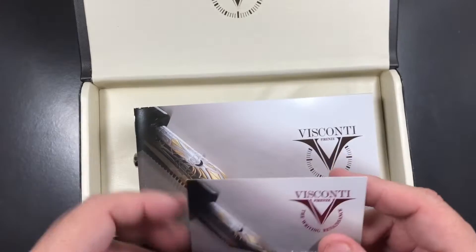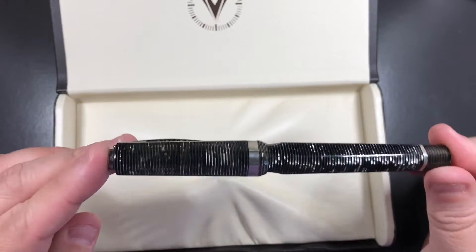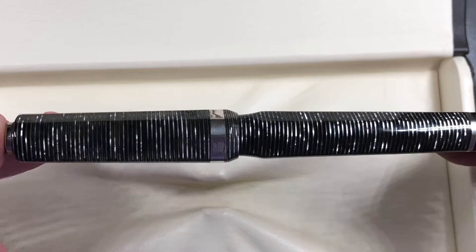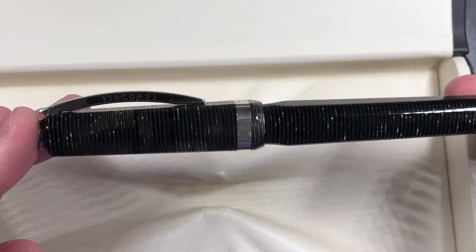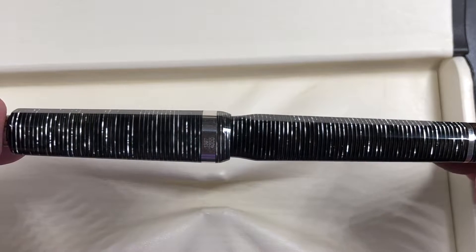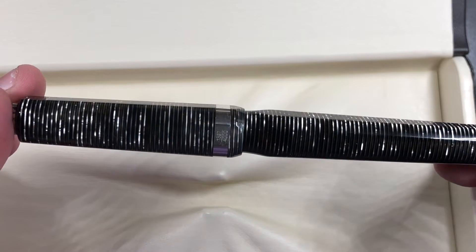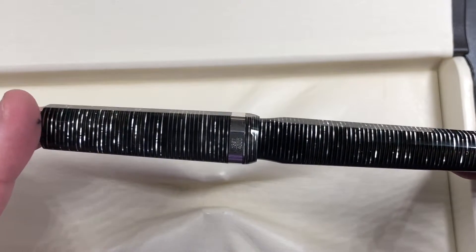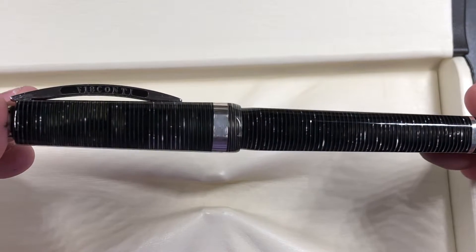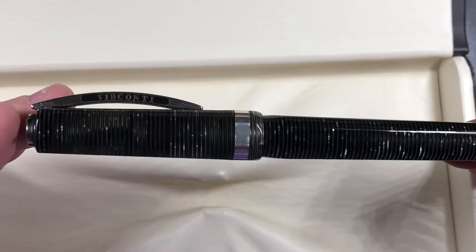This is a lovely pen — you can see here this is the Wall Street. Let me zoom in a little bit more so you can see it in all its glory. One of the reasons this is special to me is it's a stacked celluloid in the pearl, gray, or platinum edition as it's sometimes called. You can see here how it reflects the light — it is a stunning material and something I do love. I have a number of these now; I really do like the stacked celluloid.